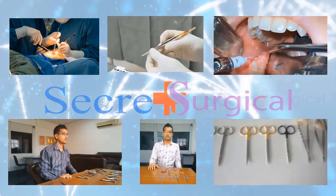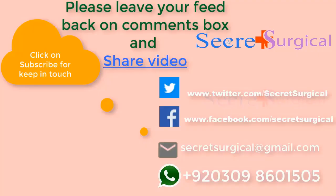If you want to buy any dental product at the best price and best quality, contact us. Please leave your feedback in the comment box and click subscribe to keep in touch for future videos.